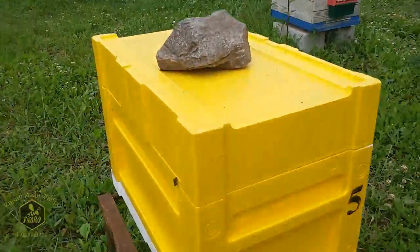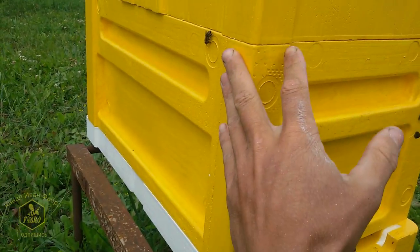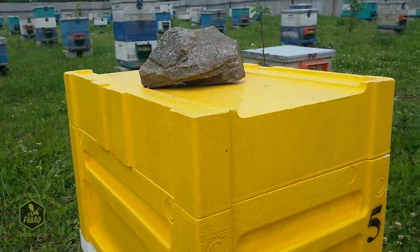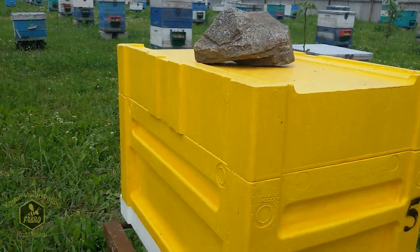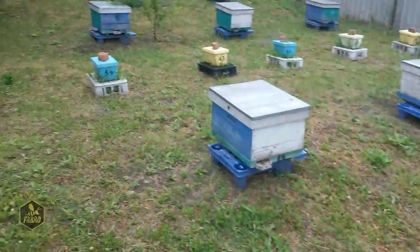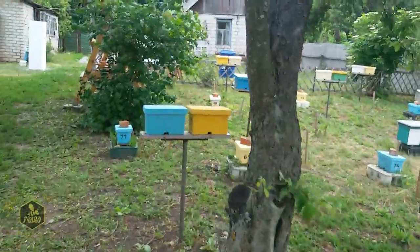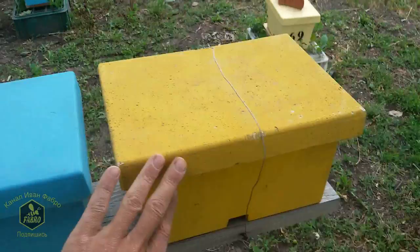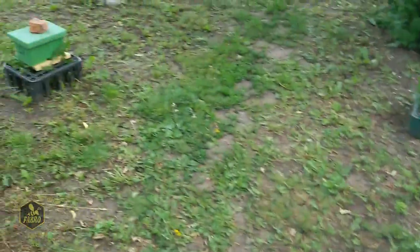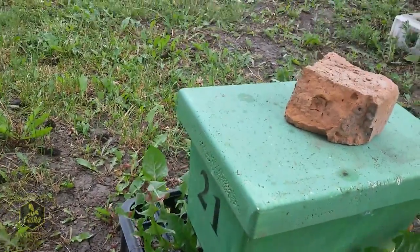I could have used a roller, but I didn't bother — I just painted them with a brush and that was it. For polystyrene, PF-115 enamel works very well and is a good option in my view. I also have Polish polystyrene nucleus hives that I painted with enamel — you can see their condition after 4 or 5 years: the enamel paint hasn't peeled or flaked at all, everything is fine. Here's another one, a green one — this nucleus is also 4 or 5 years old and the enamel paint is not peeling.